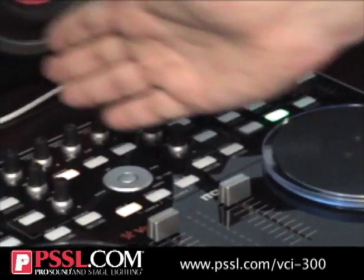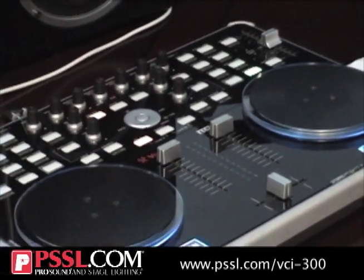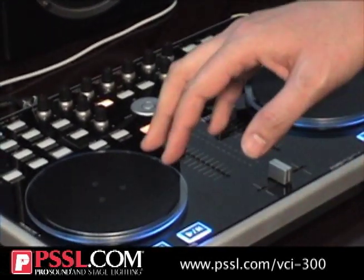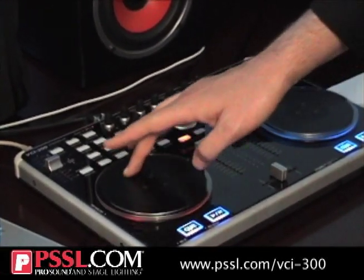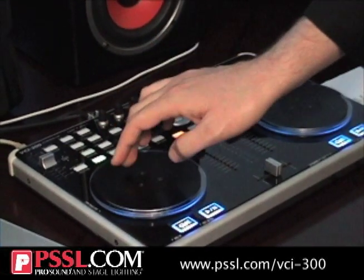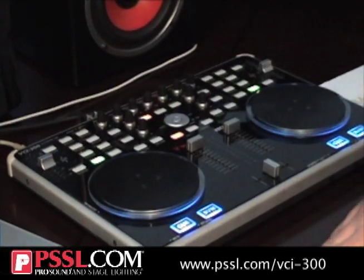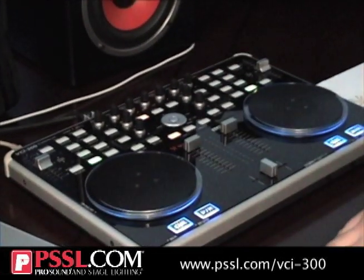You have your master output, headphones, and the ability to select between cue and master output so you can mix in your headphones, plus headphone volume control. The right side is a mirror of the left. Now going into using the actual controller — this is probably one of the best programs for this controller due to the performance. It's very responsive. This is pitch control, so you can slow it down or speed it up.